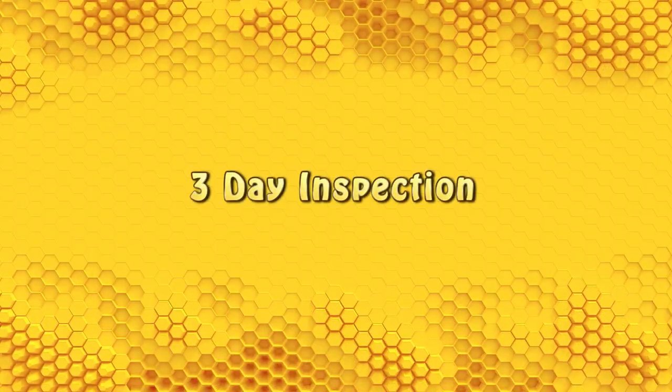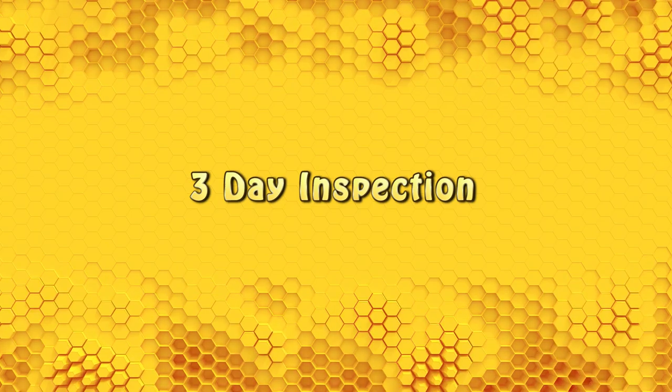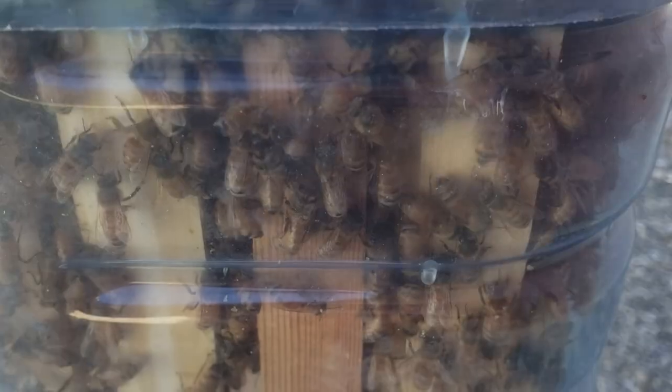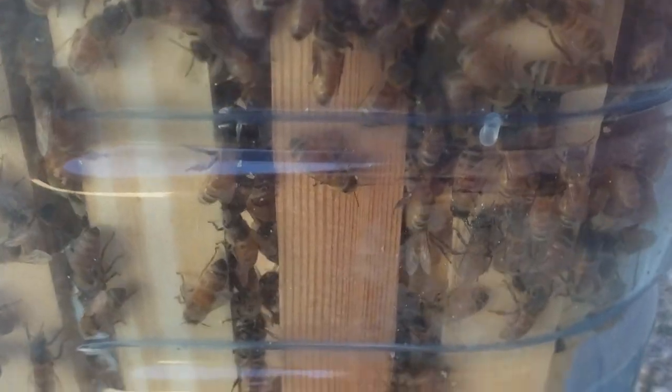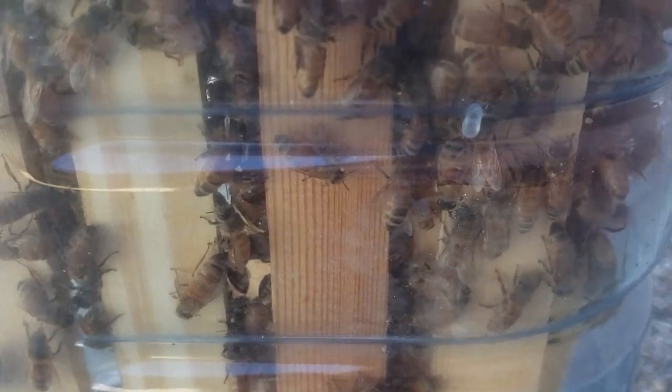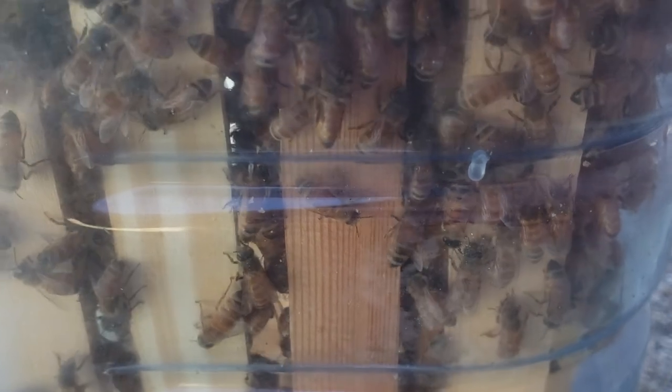It's been three days since we put the bees in the hive and it's time to do a quick check. We can see that the bees have spread out in the top bottle and are all over the frames. This is a good sign. If we look very closely in between the frames, we can see that the bees are actually beginning to draw some comb.